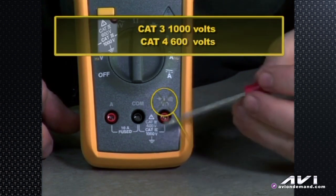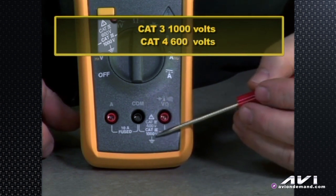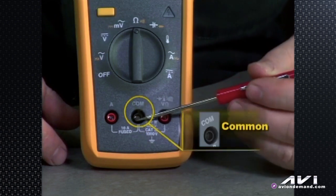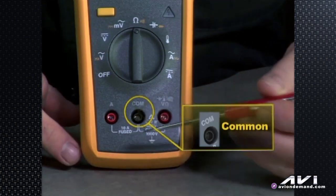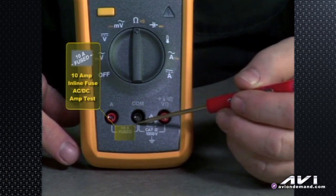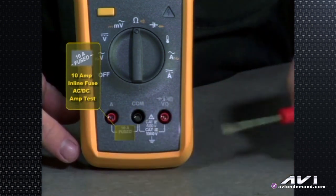It's CAT 3, 1000 volts — suitable for hybrid work — as well as CAT 4, 600 volts. There are common or chassis ground plugs, and a 10-amp inline or internal fuse like most meters, so we can do amperage testing.